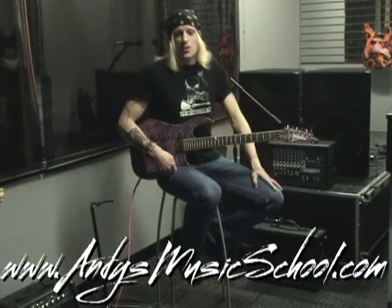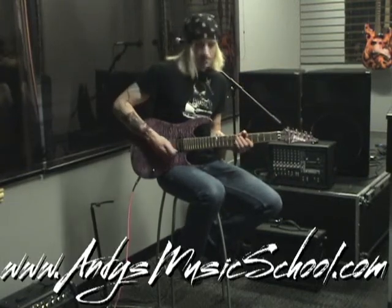Hey guys, it's Andy from Andy's Music School here in Dyer, Indiana, and I'm here to show you a free guitar lesson. This one's in B minor and it sounds like this.